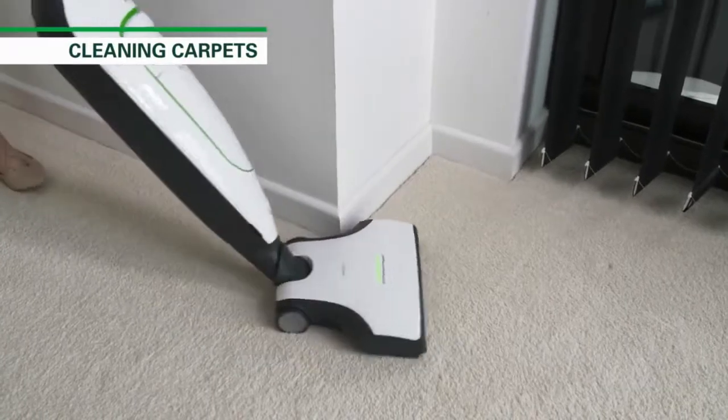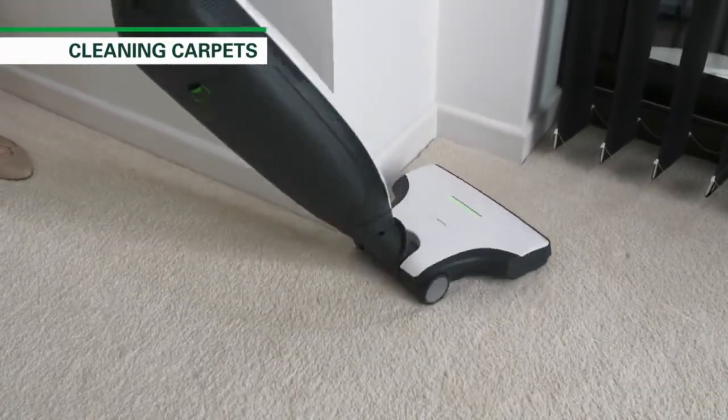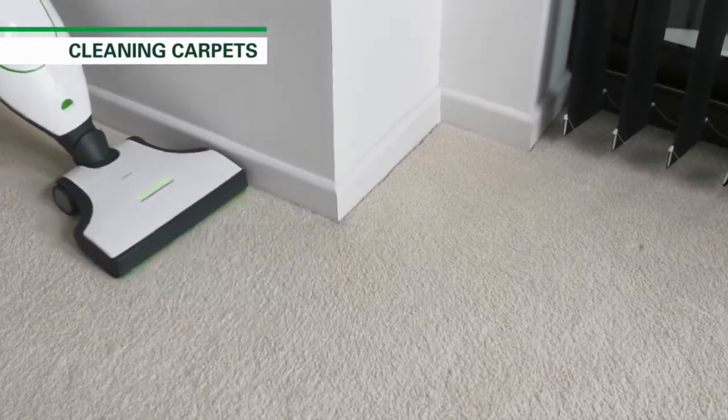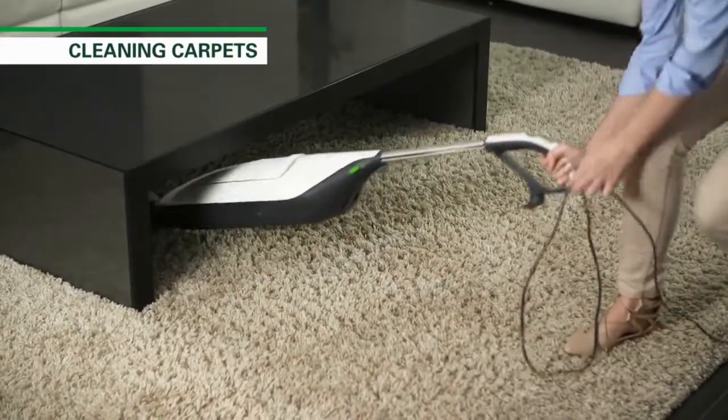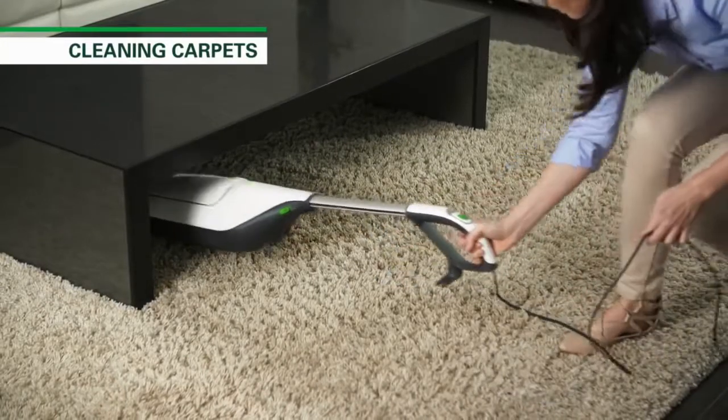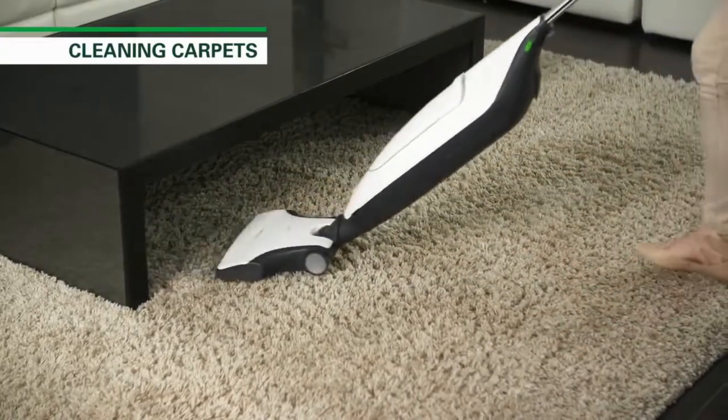The EB400 has a rotating and tilting joint making it easy to turn corners when vacuuming. When cleaning under furniture, you can lower the VK200 to just above floor height so the whole device has maximum room to manoeuvre.